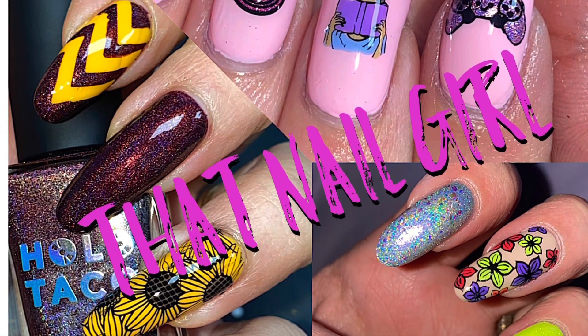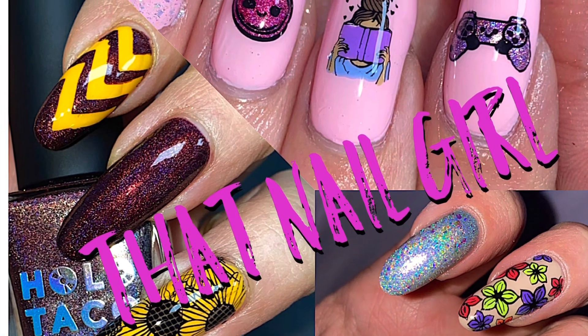In today's video, I will be showing the process that I use to prep my nails before painting them.